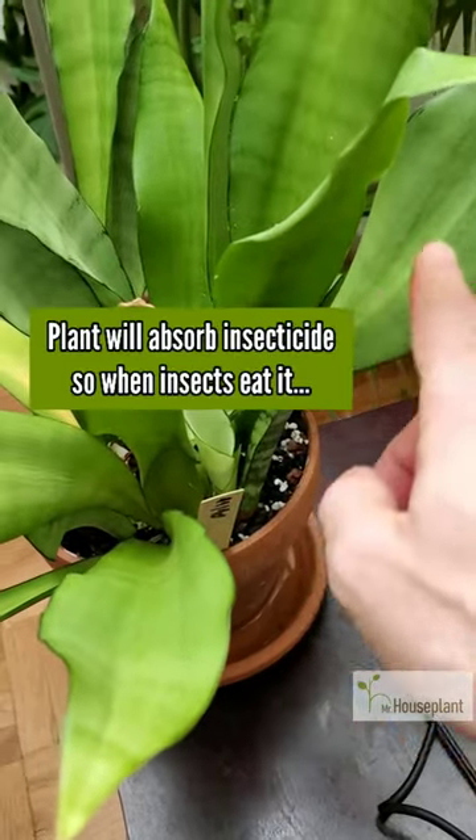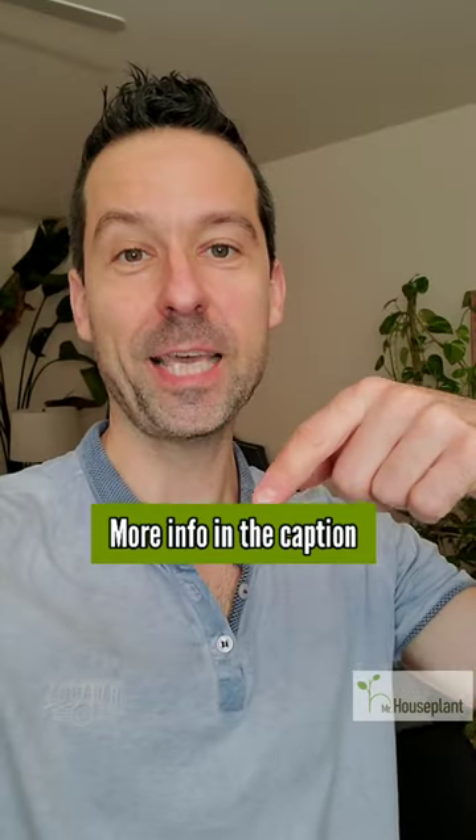Insecticide will get absorbed by the plant, so when insects try to eat it, they will ingest it and die. Check the caption for more info.